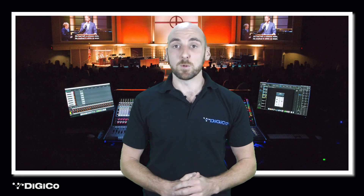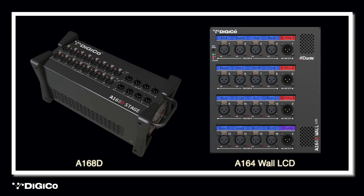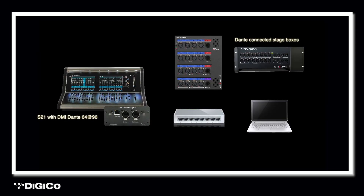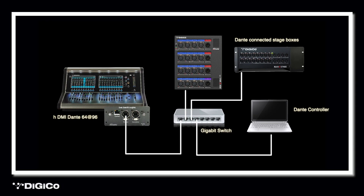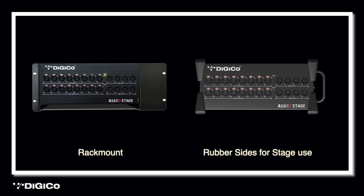Let's now talk about the new Dante-enabled stage boxes. With the introduction of the A168D and the A164 wall LCD, the sonic clarity and sound quality that DigiCo is renowned for within the live touring industry is now possible within the houses of worship market using the industry standard Dante network. The example system in front of me provides 32 mic line inputs and 12 outputs via the Dante-connected stage boxes. This setup can be easily expanded with additional stage racks so your system can grow as your worship band or service grows. Also shown is the S21 console and DMI Dante 64-at-96 expansion I/O module. I have my A168D rack mounted, though these are also available with rugged rubber sides for placement on stage.